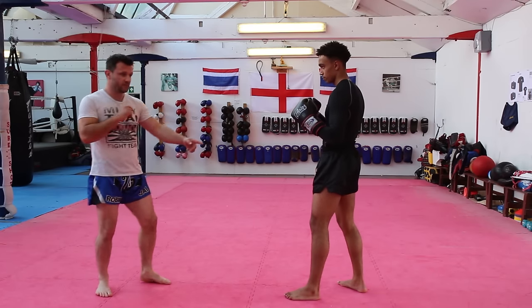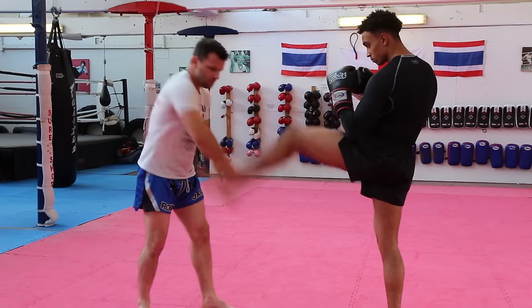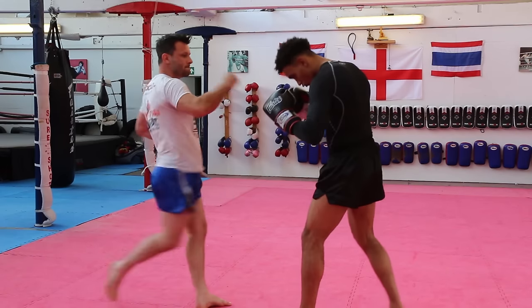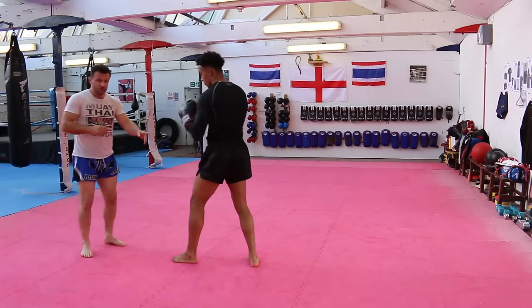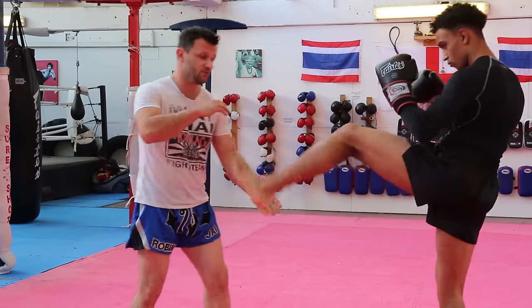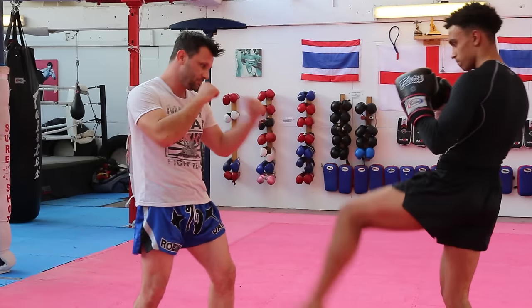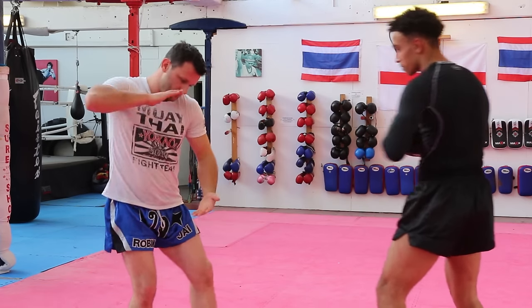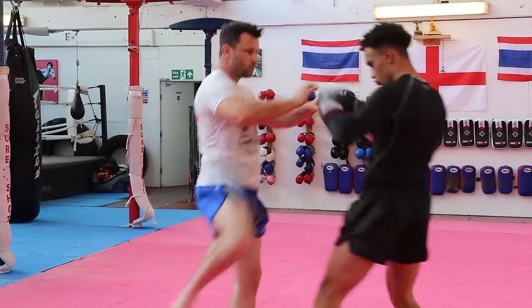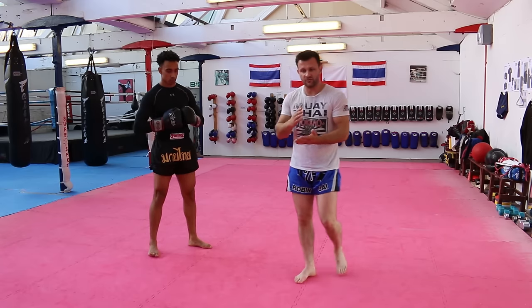So the next one is a push kick from the lead leg and a catch. I like to go with the right hand underneath, the left hand trapping down on top. Catch it and push it to the floor really quickly — as it lands, I'm going to land my own low kick. There's really not a lot he can do because I'm sending that down with as much power as I can. As I push that leg down, I'm setting my kick off at the same time. You could also go with the knee instead of the low kick.